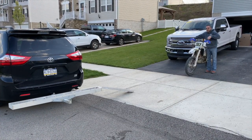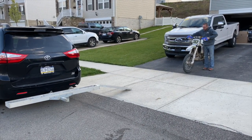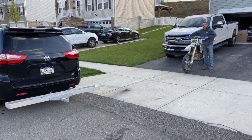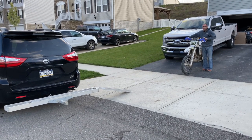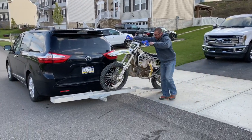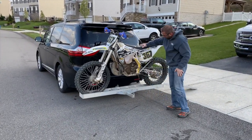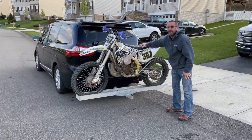Now we're ready to test it out. This particular model has a max tongue weight of 525 pounds. This bike weighs a little over 200 pounds and the rack is about 30 pounds, so this shouldn't be a problem at all. Fantastic.